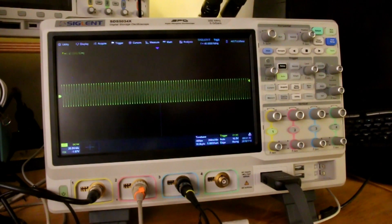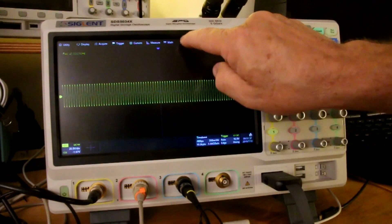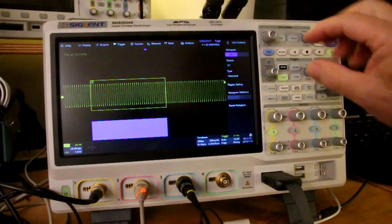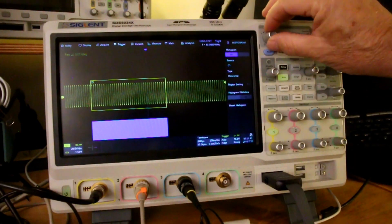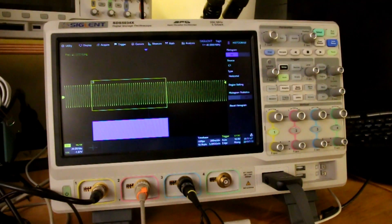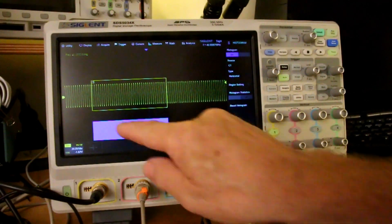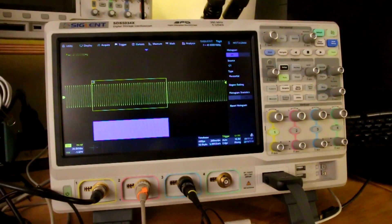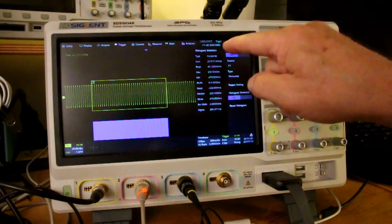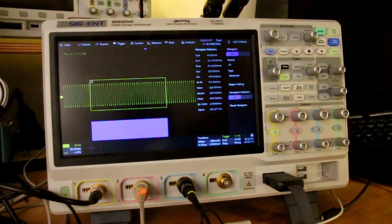Another interesting, if somewhat puzzling, feature is the histogram. You can go to the histogram and set a region of what is being displayed, but to tell you the truth, I have no idea what this histogram means — the axes are unlabeled and it just doesn't mean much to me. The statistics are kind of nice though: you can get mean, max, standard deviation, and all the rest of it.